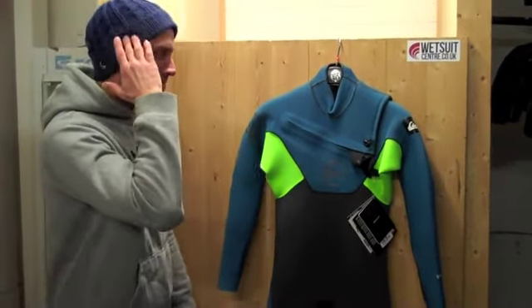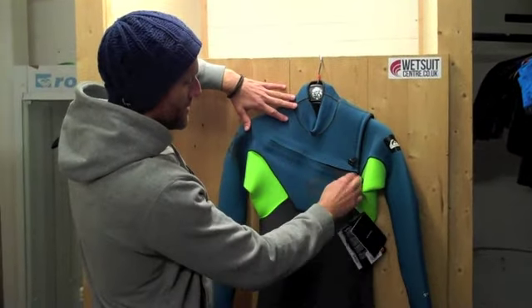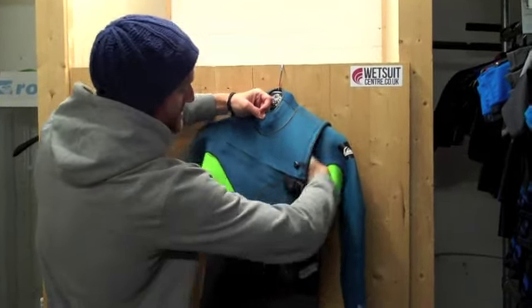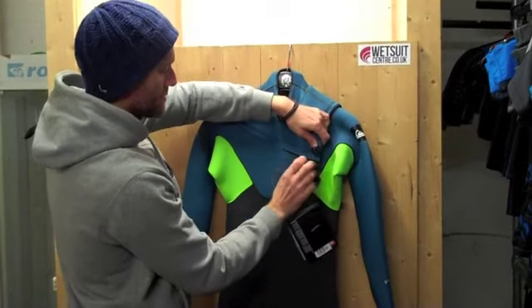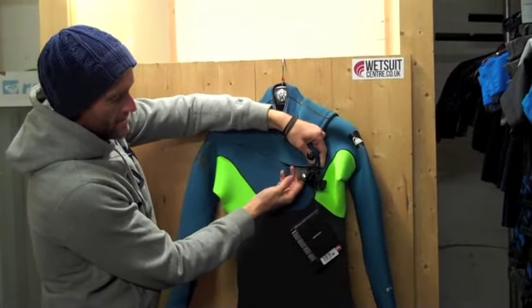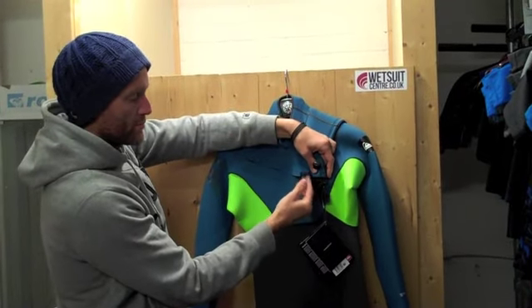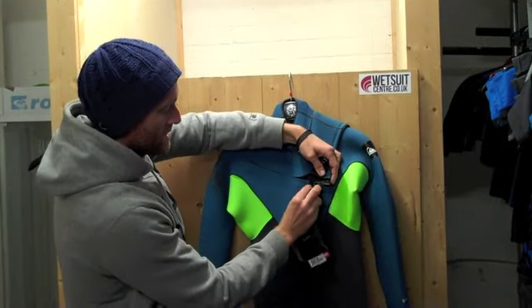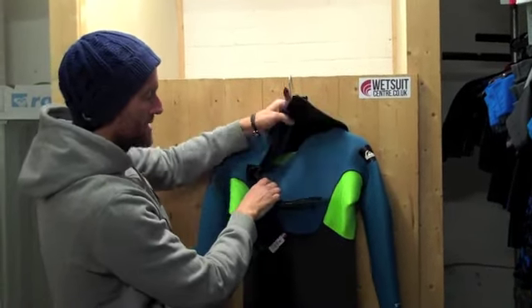This suit is a chest zip entry. It's a little bit different with the Quicksilver — it's very heavily angled, basically meaning that any water that comes into the collar is just carried out of the suit on a diagonal basis rather than using traditional drain holes. You get this nice big tab just to basically seal the suit as well, so some people do have a problem with tabs coming off but it won't be an issue with this particular suit — very robust. You get the YKK zip, a very heavyweight zip which won't corrode and seize up.